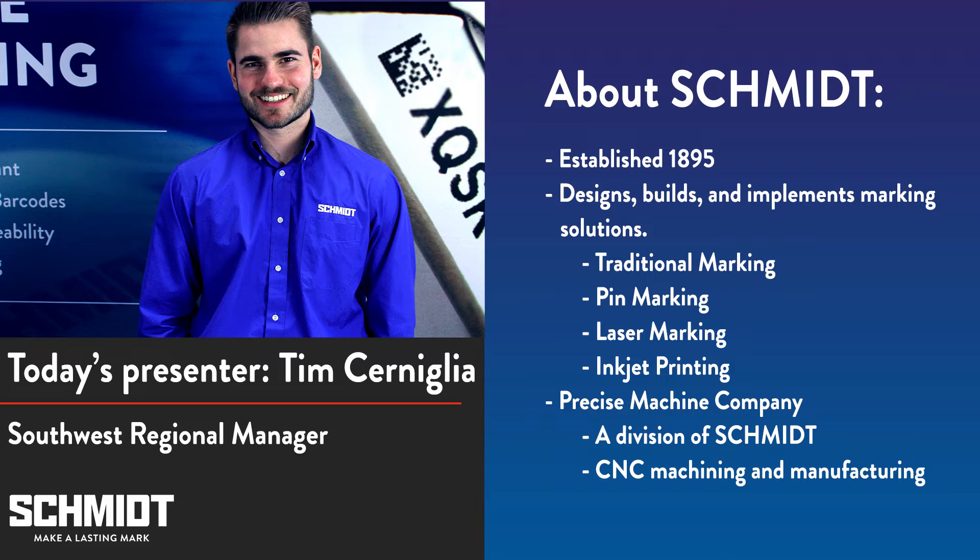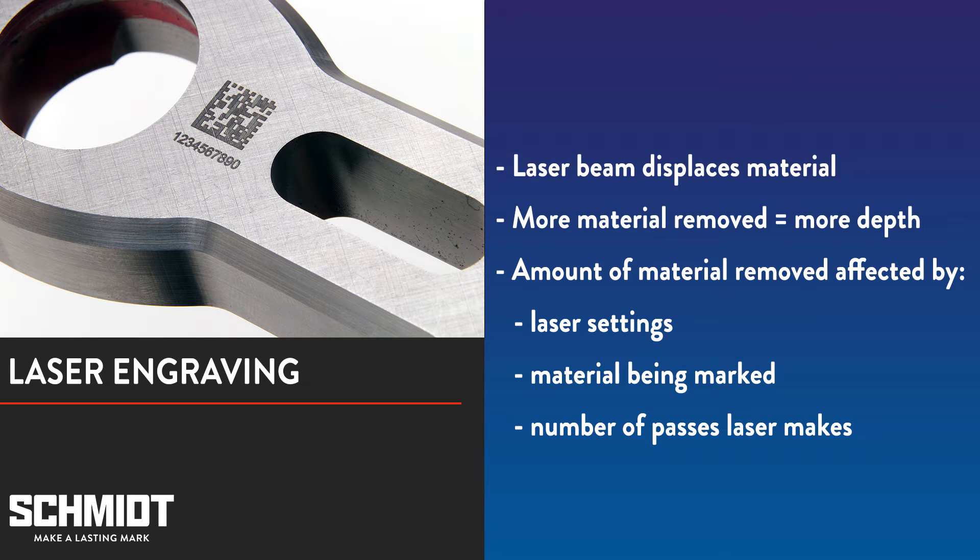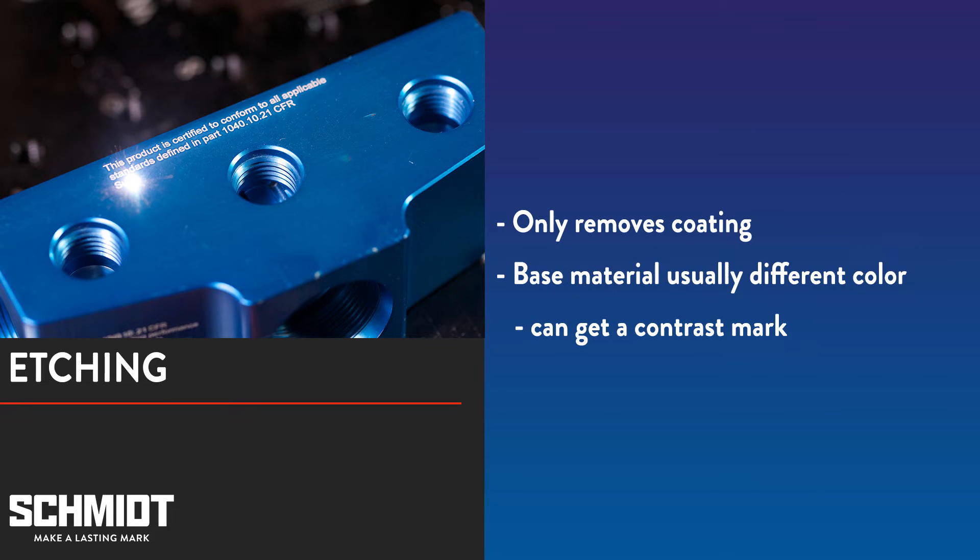Engraving is just one kind of laser mark, so let's first talk about what it is and how it differs from other laser marks. Laser engraving involves a process where the laser beam displaces material from the surface of the part being marked. The depth will depend on your laser settings, the type of material you're marking, and how many passes the laser makes during the mark. There is a form of engraving called etching. Etching only removes the coating from a base material. The base material is often a different color than the coating, so you usually get a nice contrast mark.